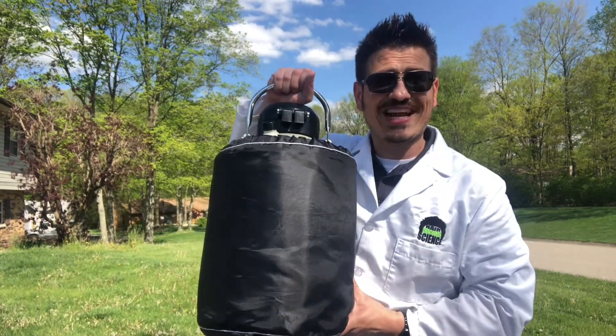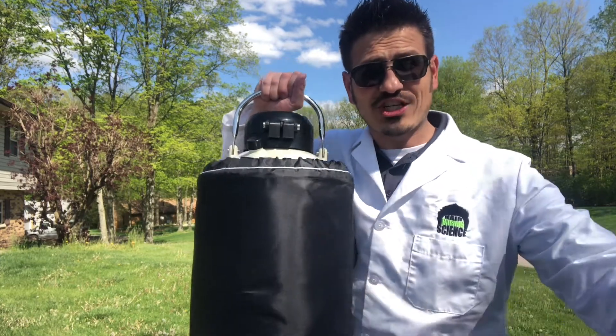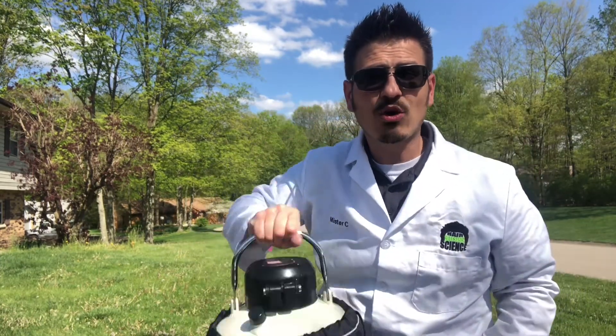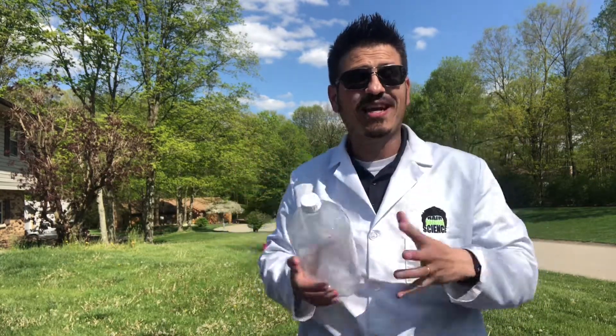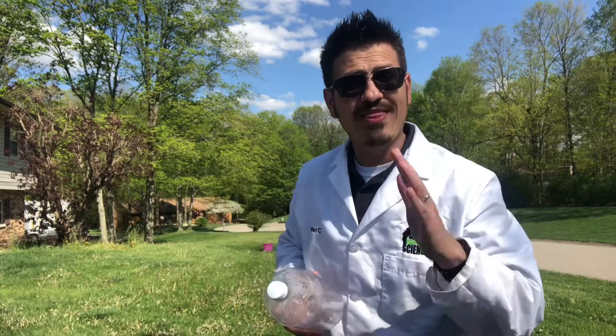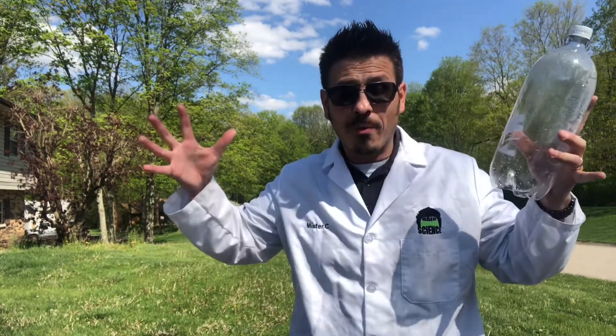In order to do this we need liquid nitrogen which is 320 degrees below zero. When we pour the liquid nitrogen into this bottle it goes from minus 320 and it warms up super fast, so that gas expands about 700 times. That means this bottle is going to go boom.